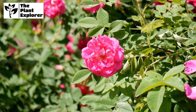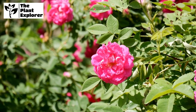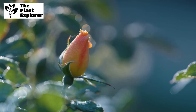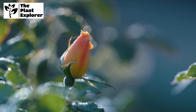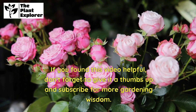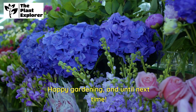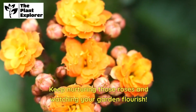And there you have it, Rose Enthusiasts! Maintaining a beautiful rose bush isn't just about aesthetics — it's about giving your plants the care they need to thrive. Follow these tips, and you'll be rewarded with a stunning display of blooms. If you found this video helpful, don't forget to give it a thumbs up and subscribe for more gardening wisdom. Happy gardening, and until next time — keep nurturing those roses and watching your garden flourish!